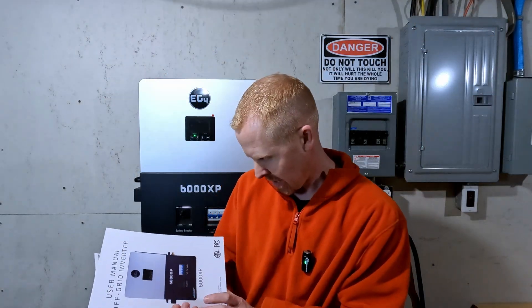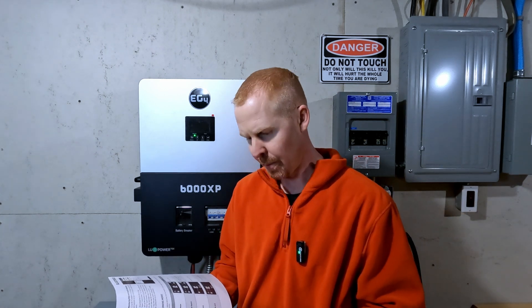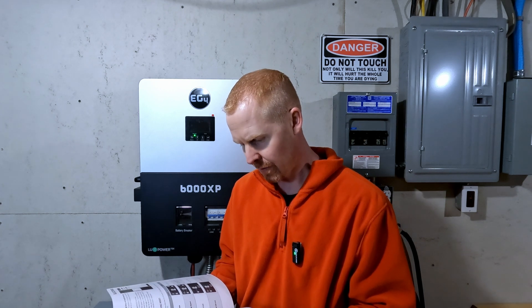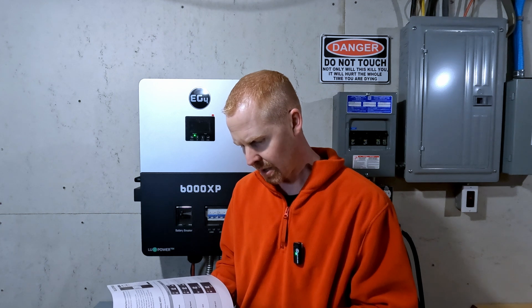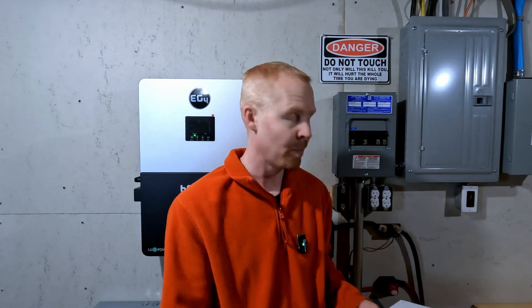Looking at the manual, we have version 1.2.0, page 40 — smartphone app setup. So we have to register for an account, provide a customer code, dongle serial. Obviously I have to add the dongle first, so let's pull that out of the little box it came in and get that mounted over here on the side of the inverter.